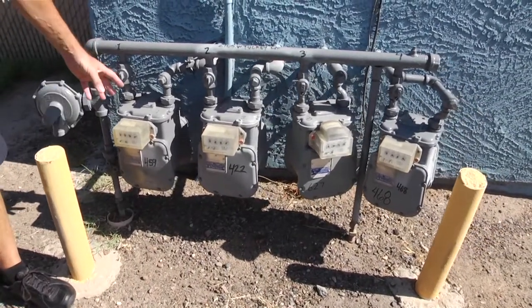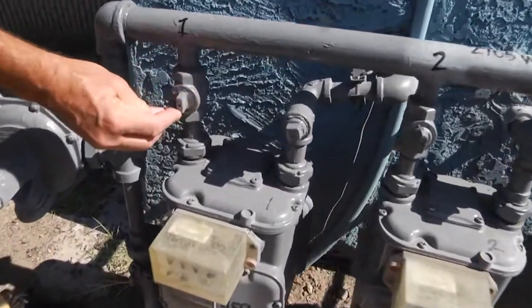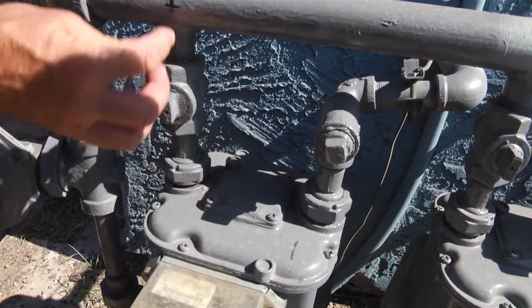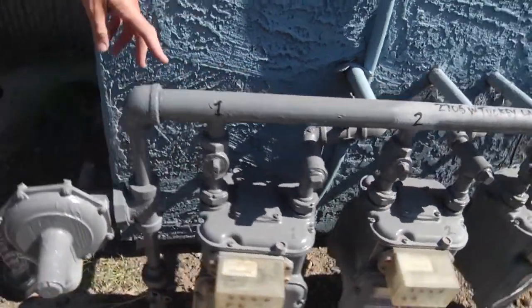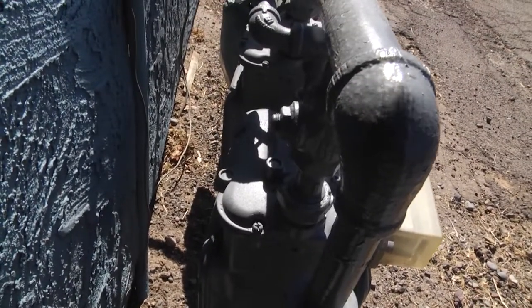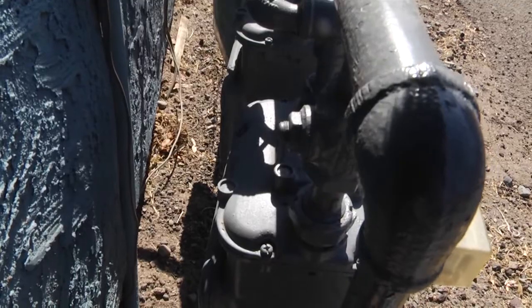So then we have this first meter, and if you'll notice the shutoff for this, right now you can see it's in the open position. The line of the valve is in the same line as the pipe — that shows you that it's on. If you look at the back of this valve, it just has a packing nut on the backside of that valve.